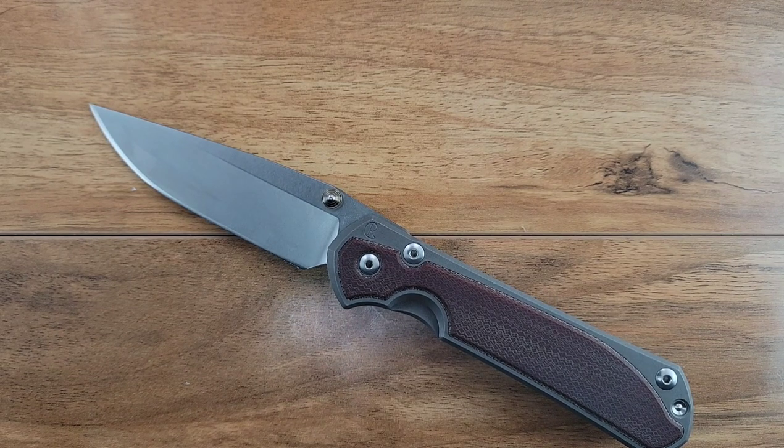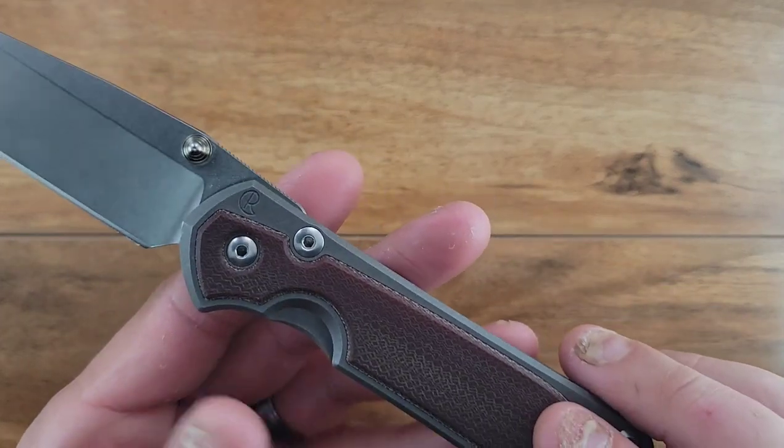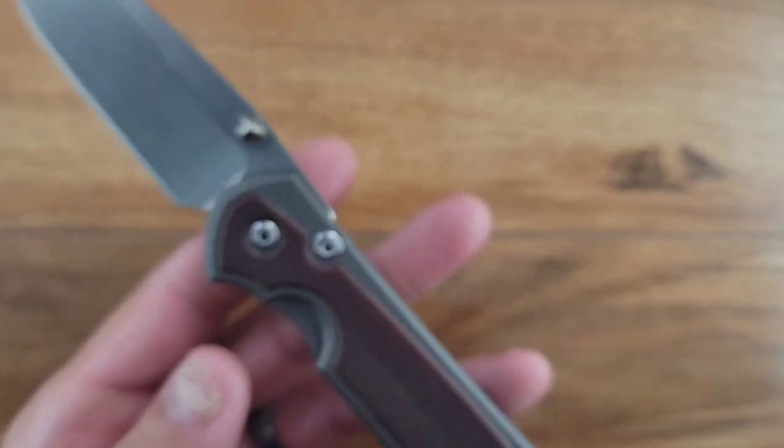It's frustrating because it only has that thumb disc on one side, but it's screaming 'reverse flick me.' Anyway, there's that. Titanium frame lock here.